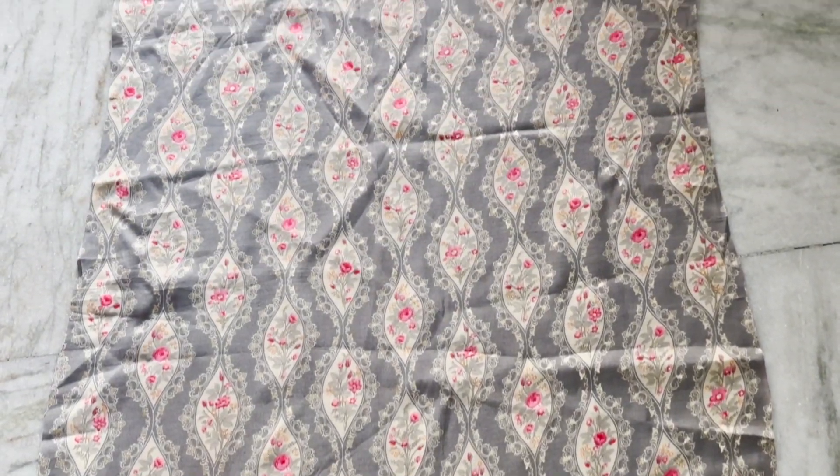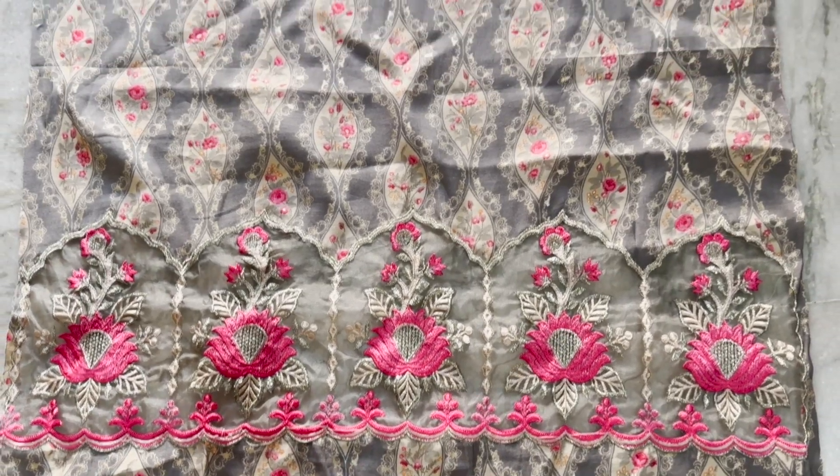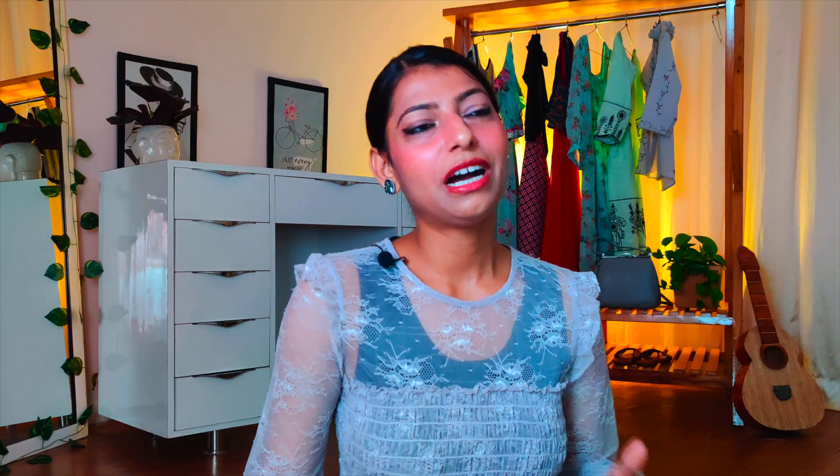First, we are talking about this printed gray suit. Under this, they had a very lovely organza fabric and it was embroidered on it. The rest of the printed suits were printed — the printed suits are very good, but this one had a little thick fabric and the quality was decent. It was a suit that they gave me for around 3,000 to 3,500.